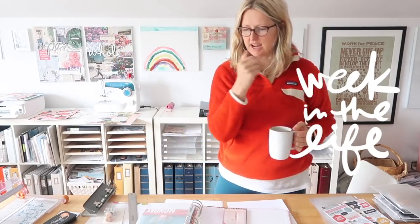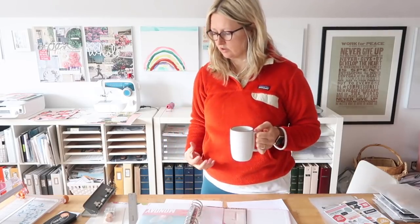Hey, this is Ali Edwards and I am here today to dive into working on the process of putting together my Week in the Life album for 2019. I have done my week of documenting. I have my words and my photos and now I need to figure out how to get them into my album so that I will have them in a tangible place to enjoy looking at them again in the future and to feel this sense of accomplishment for getting the story told.